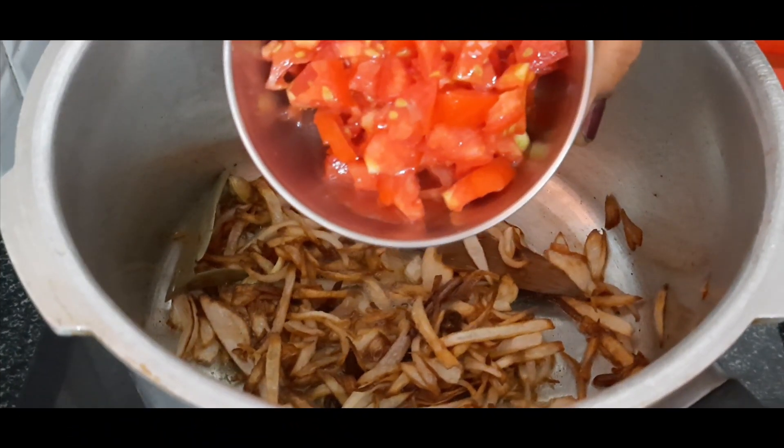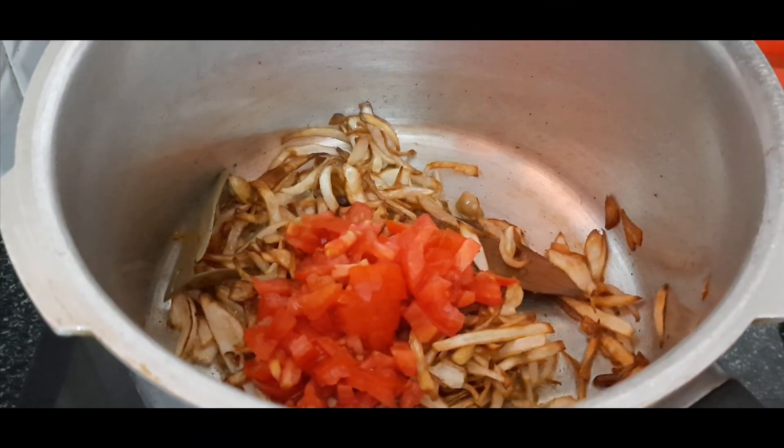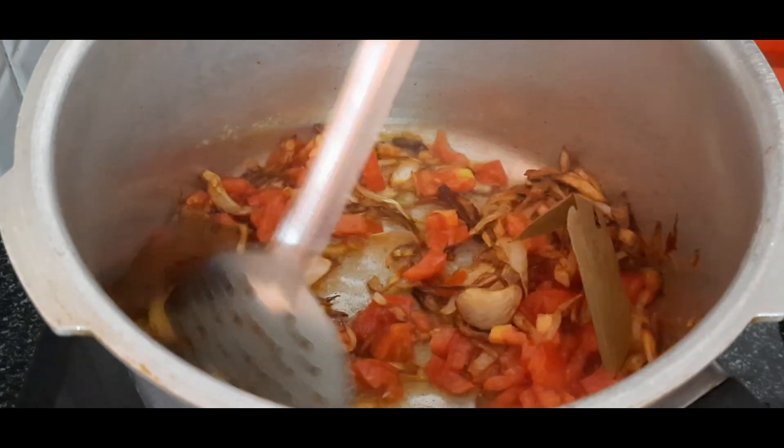Put the onions on medium-sized tomatoes and cut the onions. Mix the tomatoes together.